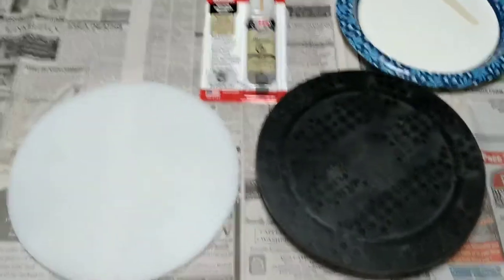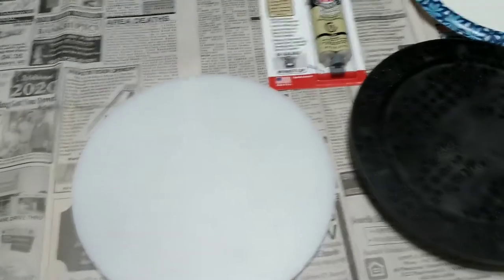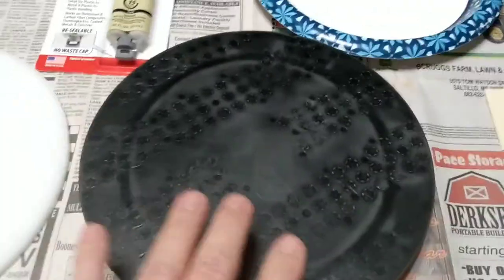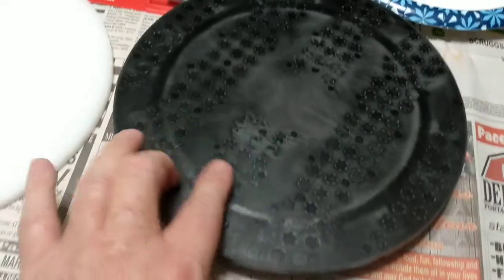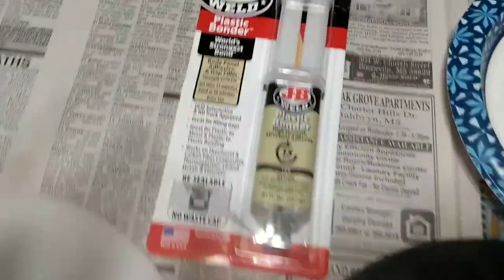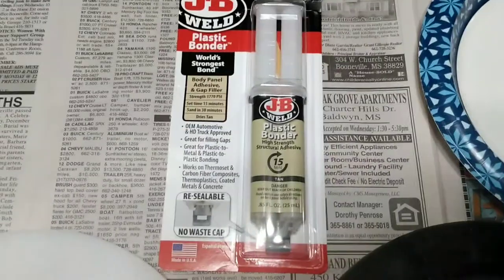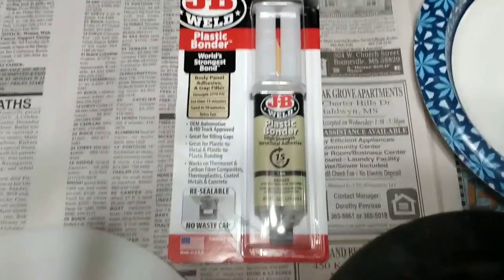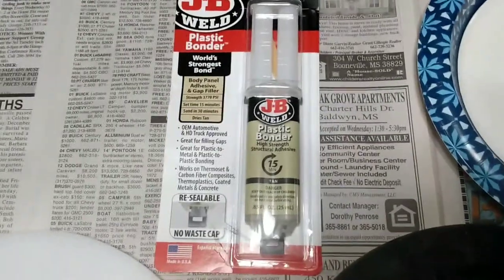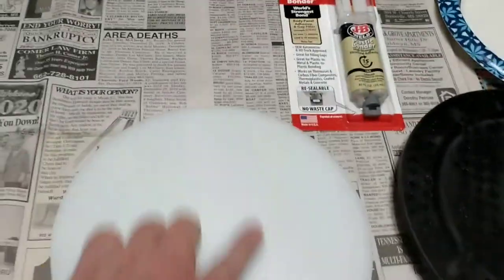Now that we've got our driver disc built, it's a nice round disc. I was able to sand the edges around on it a little bit. I've got it nice and smooth and roughed the surface up a little bit. Here is what we're going to be using to actually bond this together — this is JB Weld plastic bonder. It says it bonds any kind of plastic to plastic, plastic to metal, and plastic to a lot of other things.